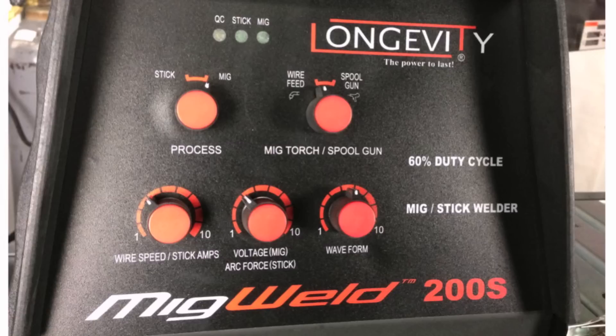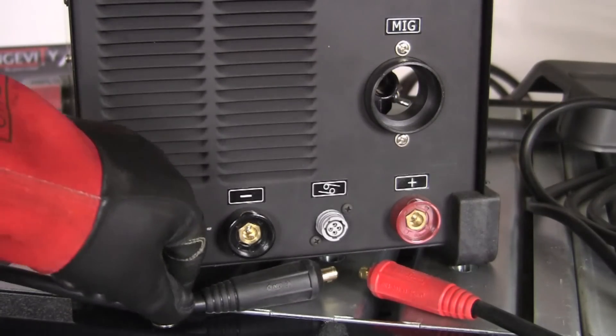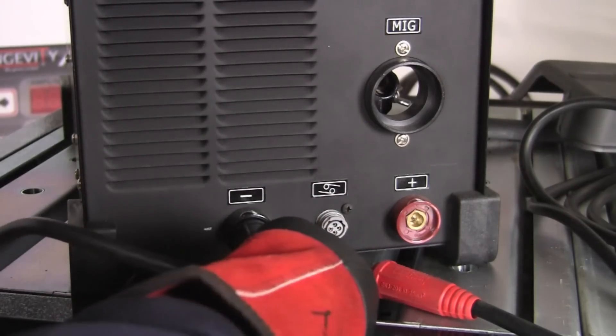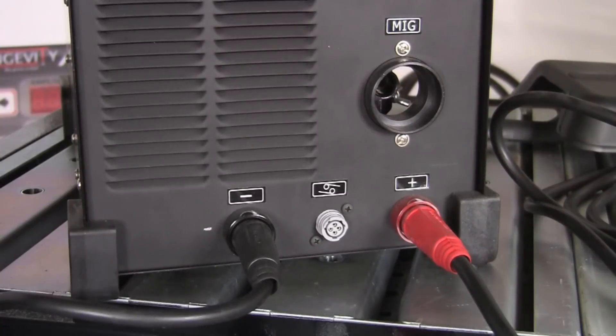Those are the controls for the front of the MIG Weld 200S. Now let's take a look at the connections on the front of the machine. In the lower left is the negative terminal where we connect the work lead — it installs into the plug and turns about a quarter turn to the right to be secured. On the lower right is the positive connection, where quite often we'll connect the electrode holder or stinger for electrode positive welding, also secured with a quarter turn to the right.